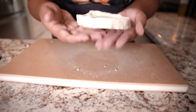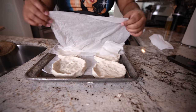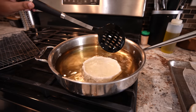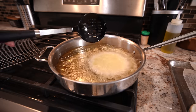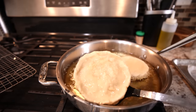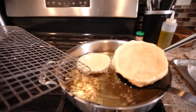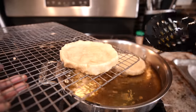I finished shaping them. I'm just keeping them under a damp couple of paper towels while I fry them up so they don't dry out. I'm gonna just fry it up until it's golden brown. I'm gonna pull this one out — I don't think it's gonna get any more toasted than that. So what I'm gonna do is take those off and put them on a sheet tray so they can drain the oil.